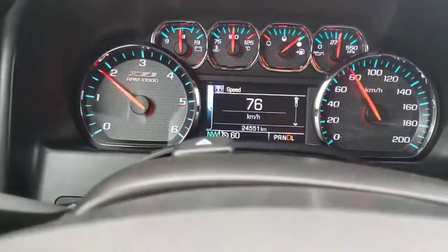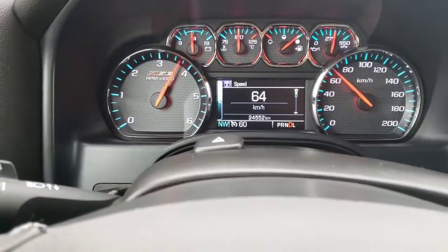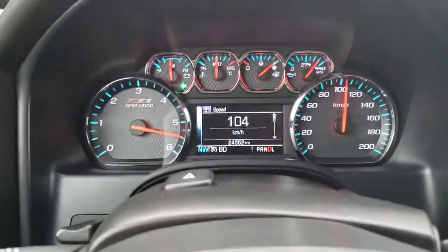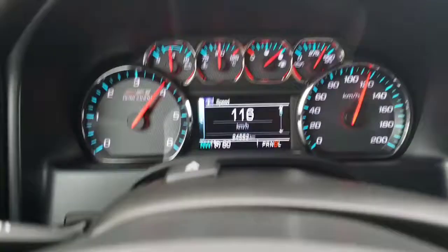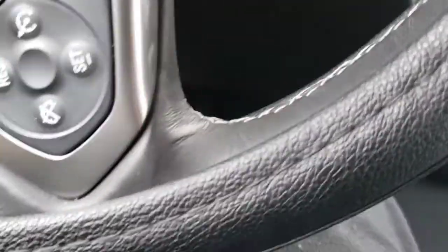It's about three quarters throttle. Okay, that's to the floor. All right, windows down.